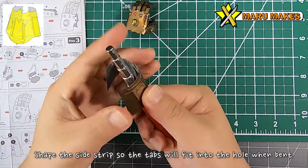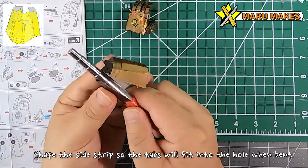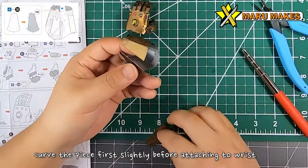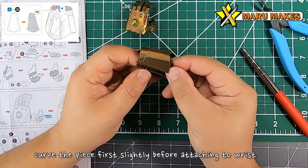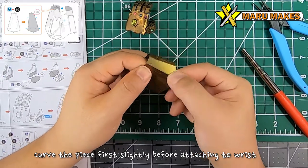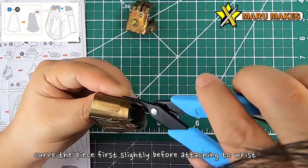When shaping the palm of the hand, you're going to be bending the sides a little bit more than the front or back side of the wrist. You don't need to have the edges meet here, because there's going to be another plate added to connect the wrist together. Don't worry about making the perfect shape where the edges are meeting - they're not intended to meet.